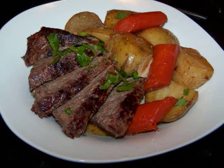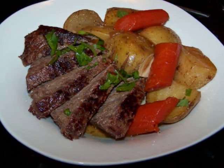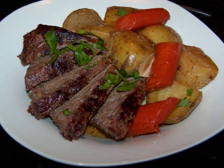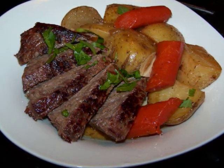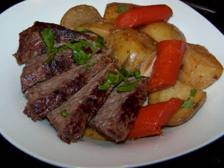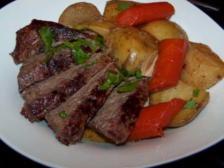Now a London broil is a pretty lean cut of meat but it can also be pretty tough if it's not cooked properly. In my opinion this cut of meat either needs to be cooked very quickly and served pretty rare, or cooked slowly on a low heat until it gets nice and tender and almost falls apart — which is how we're doing it today.